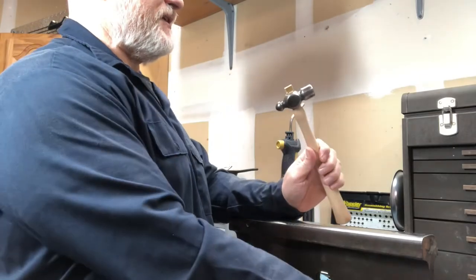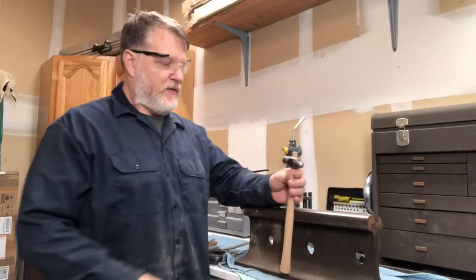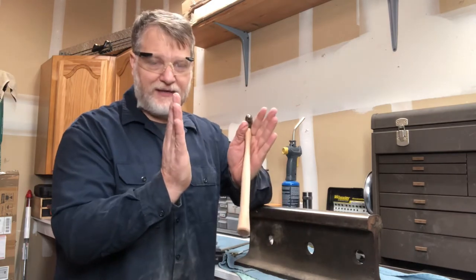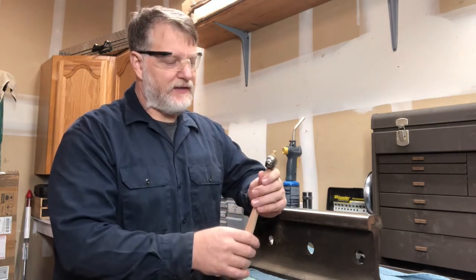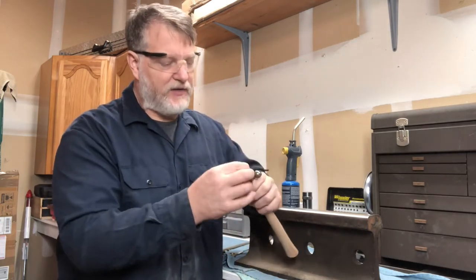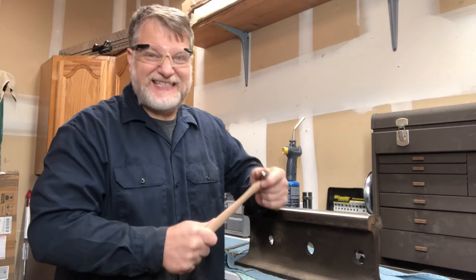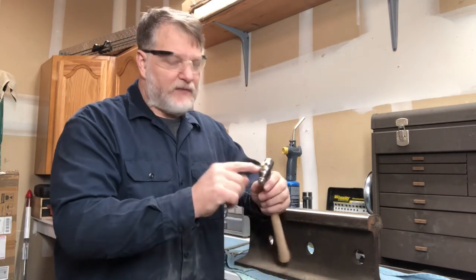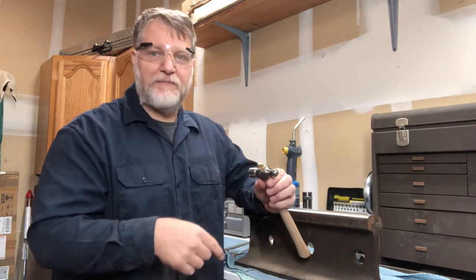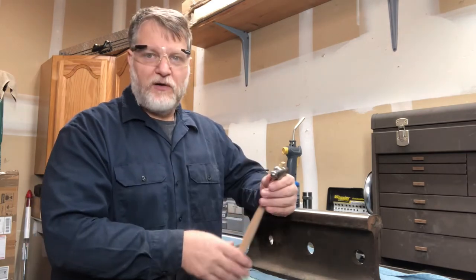That's about all she's going to take. I've got that all hammered in. That wood expanded and it filled in the head of that hammer. I told you about the conical shape — that wood expanded out so it's not going to come off. In fact, it's really solid now. So I'm going to cut this off flush with the hammerhead, and then I'll drive in that metal wedge. We should be good to go after that.